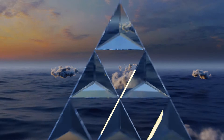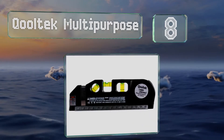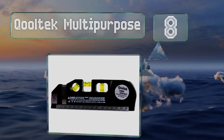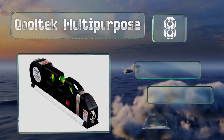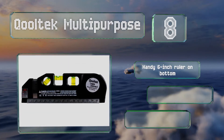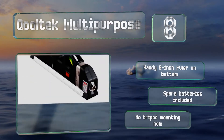Coming in at number eight, the Qooltek Multi-Purpose combines a laser, three bubbles, and a retractable tape into one tool. It's good for a wide range of uses and at the price won't break the bank either. It includes a handy six-inch ruler on the bottom and spare batteries, however it doesn't have a tripod mounting hole.